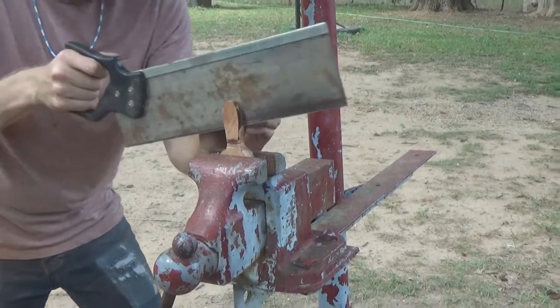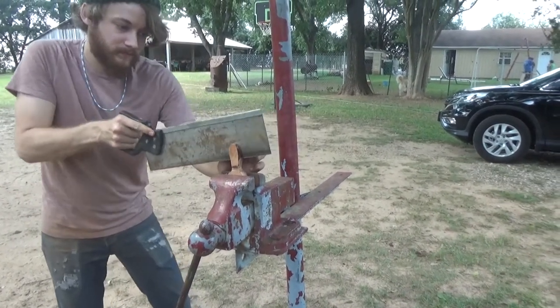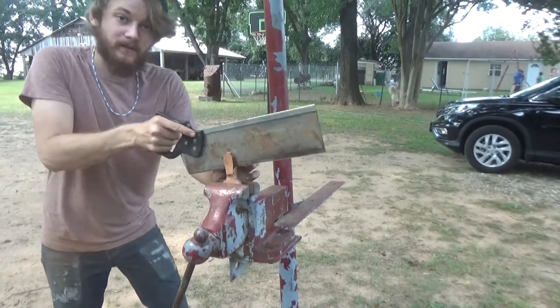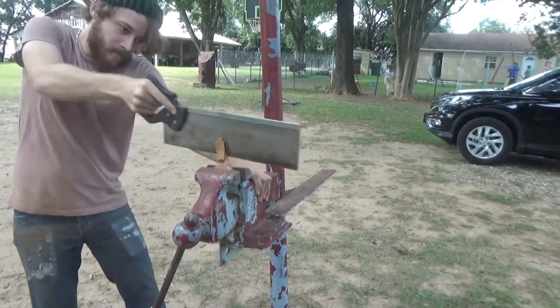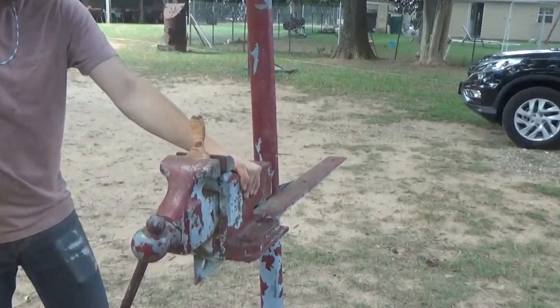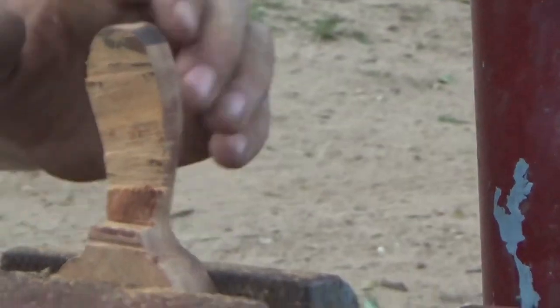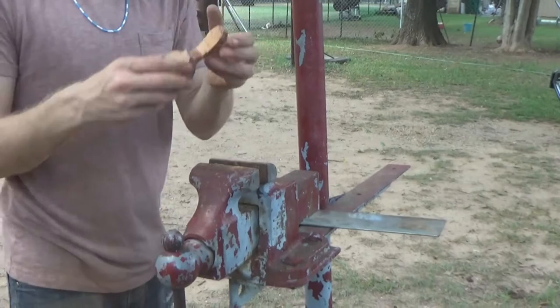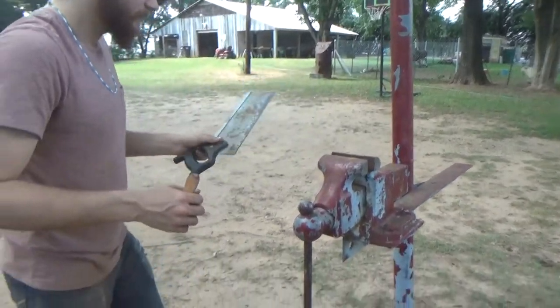If any of y'all have a band saw that you don't want anymore, send me a message. You can totally cut a profile on a coffee scoop without a band saw — so now we're going to go all the way back to the shop.